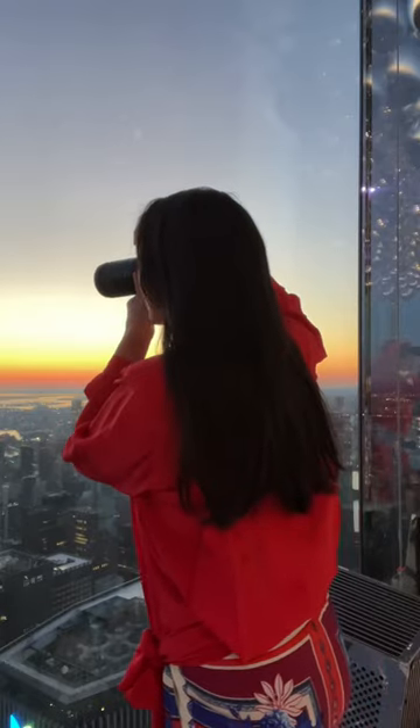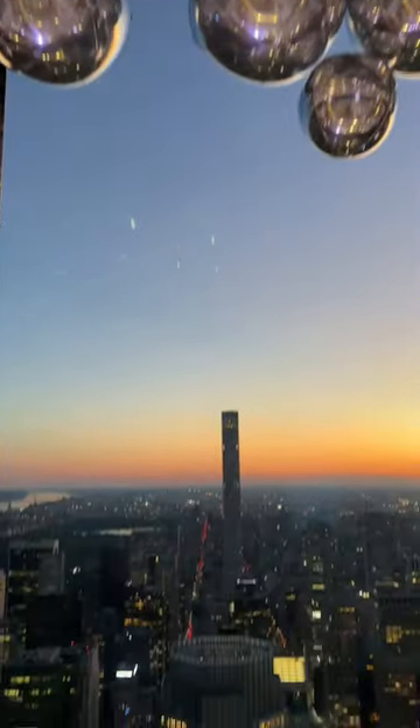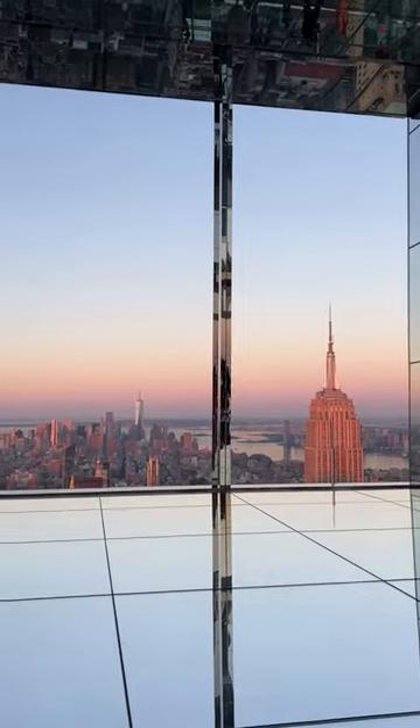Last time I made a video like this, I kept getting comments like, just use a polarizer. Not everyone is a photographer and carries one around. This is for them.